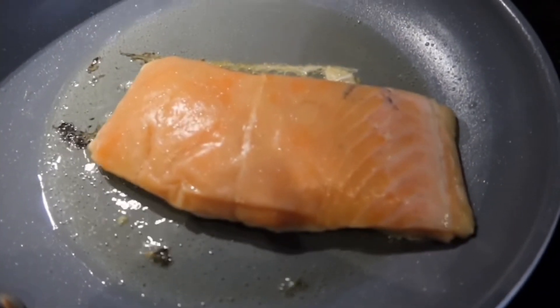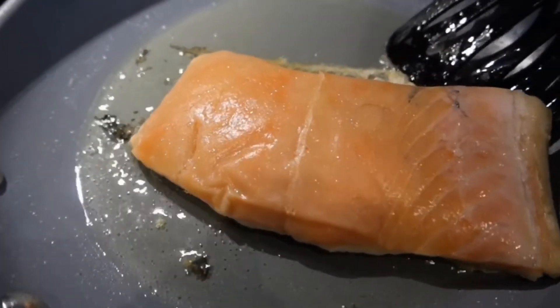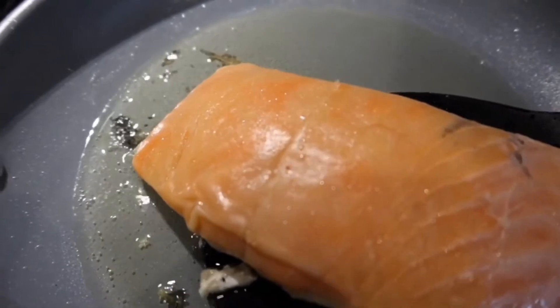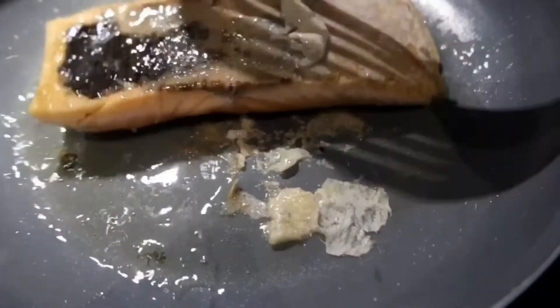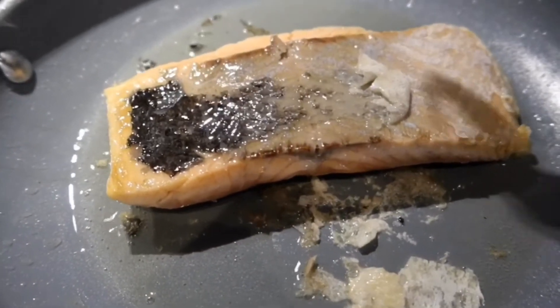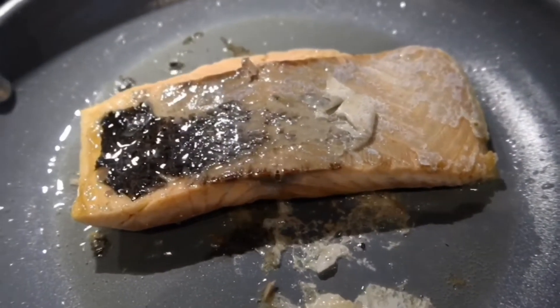Place it with the skin side first. Then flip it over nicely — make sure you don't break it — and fry it on the other side.